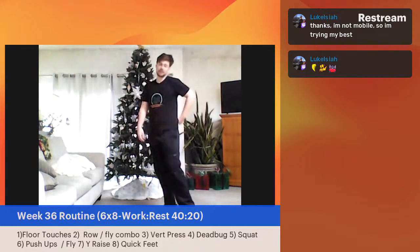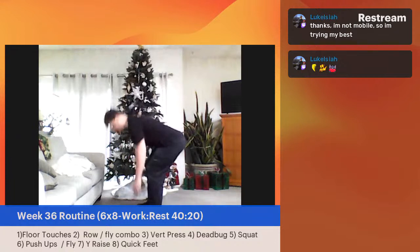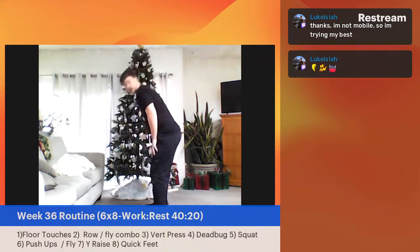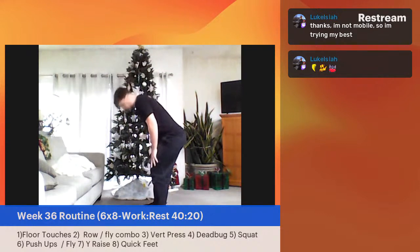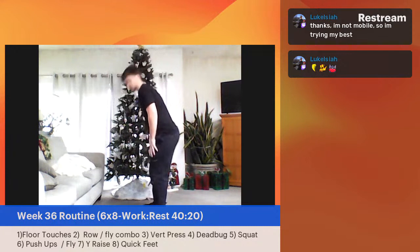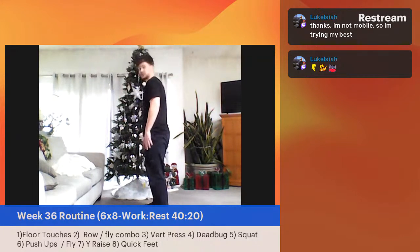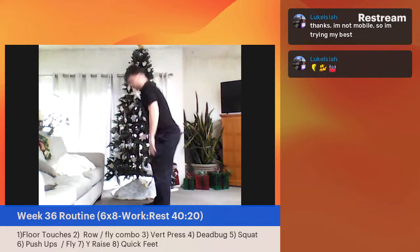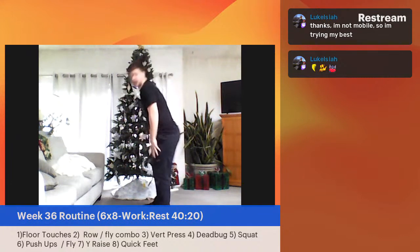Short rest periods here — about five seconds and we're back into those floor touches. Three, two, one — let's begin. Just coming down and coming back up again. This one can be pretty taxing — you can modify, let those hands come down the hip, control the pace. You're still going to engage those hamstrings and a lot of muscle groups. If you're feeling fatigued, that's a good sign you're getting your body to that adaptation point — challenging your body, and it's going to have to get stronger.